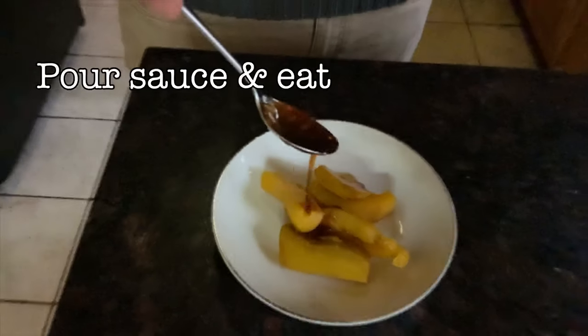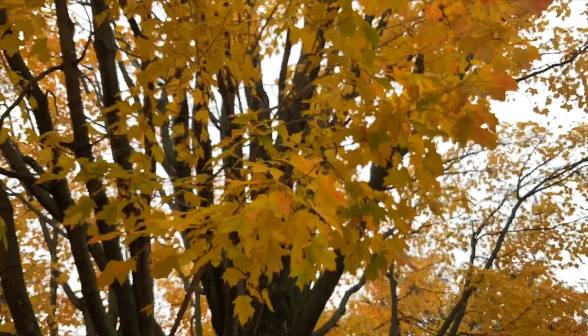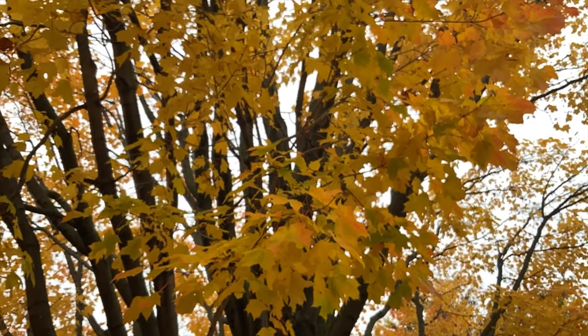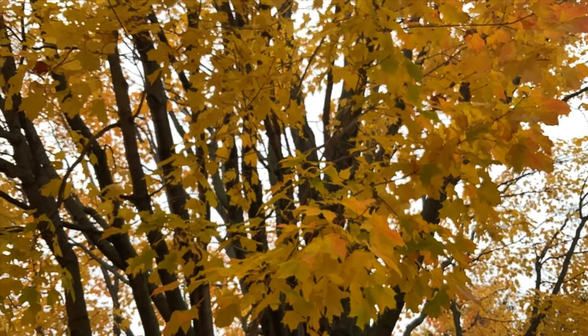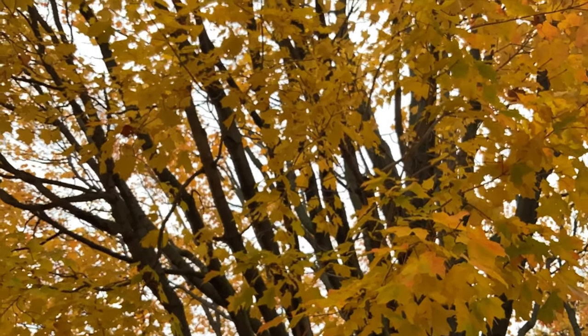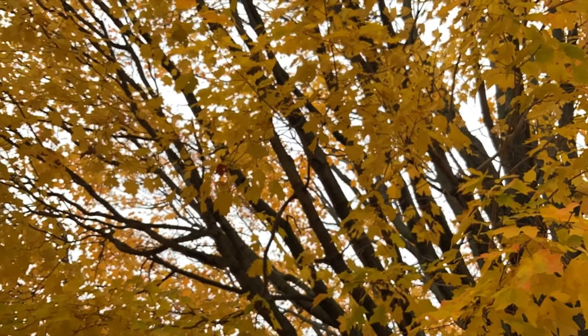Now we put our pumpkin on a plate and pour the syrup over it. In keeping with the previous dish, a friend of mine texted me wanting to know how to make wheat tortillas — and it's in keeping with the season, you could probably find them on an ofrenda. So I decided to make some. Here we go.